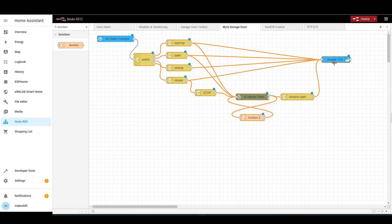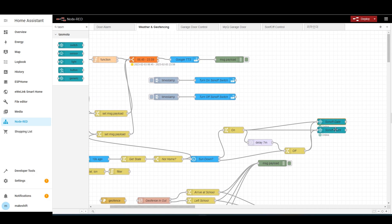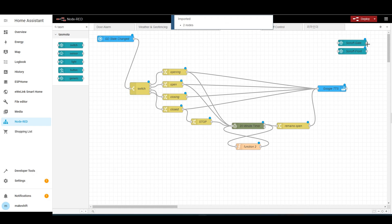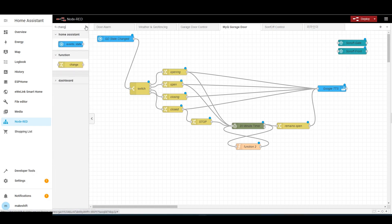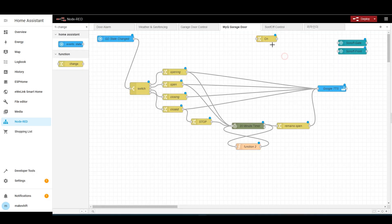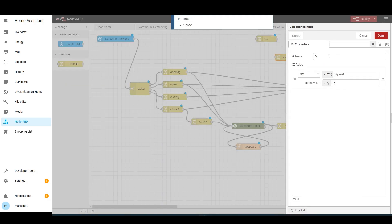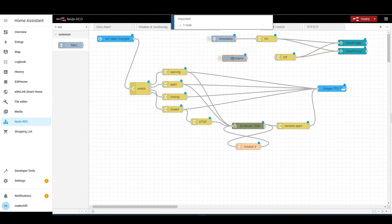First, move the existing nodes downward a bit to secure some space. I will copy the TASMOTA nodes for the switches I made in the previous flow — one will be the driveway and the other will be the light in the porch area. The internal configuration of TASMOTA nodes is like this. I will bring two change nodes and make one output on and the other off. Connect the on and off nodes to two TASMOTA nodes. If you connect inject nodes to these on and off nodes and deploy, each time you click on these nodes you can turn on and off these two switches.